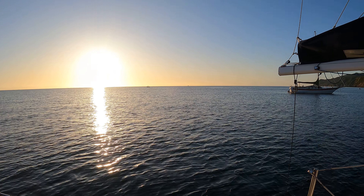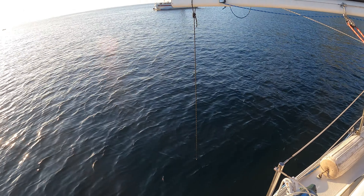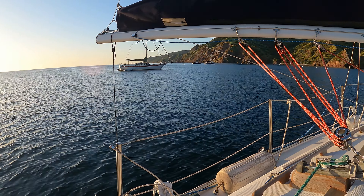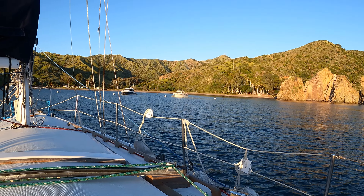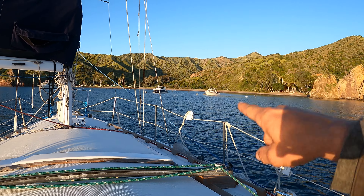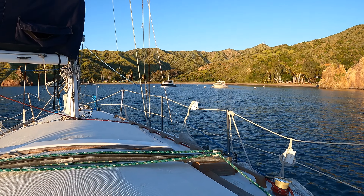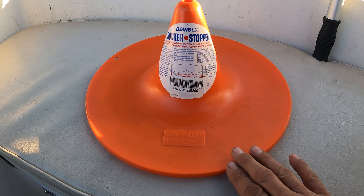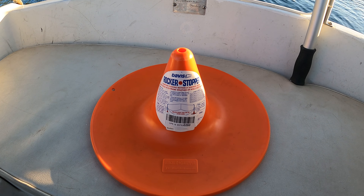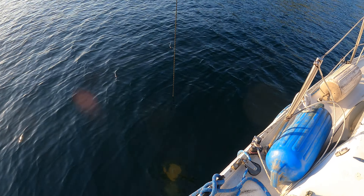Gorgeous morning. There's the rocker stopper. It did all right — I feel like it helped a little. I wouldn't say it saved the day. I've definitely swung away; I was a lot closer to those buoys. Good old mantis holding it down. So this is what those rocker stoppers look like — it's by Davis. I have four of them but I only used three because the line I was using was getting to the end. I'm going to pull that sucker up just to have that part done.